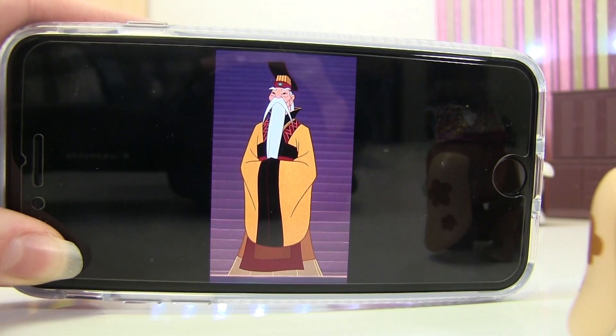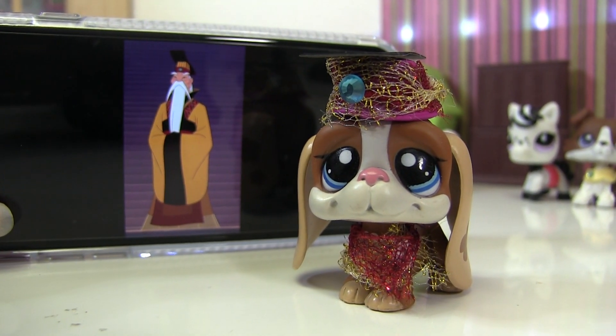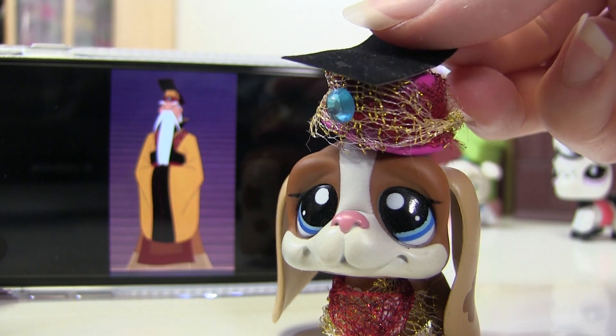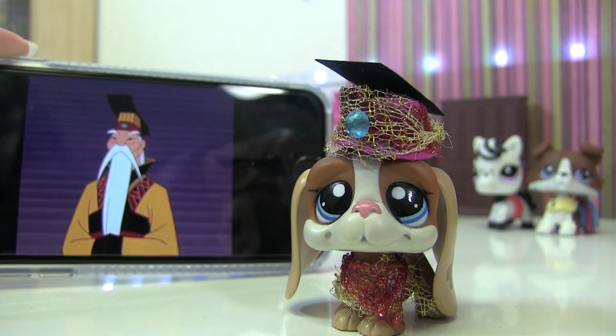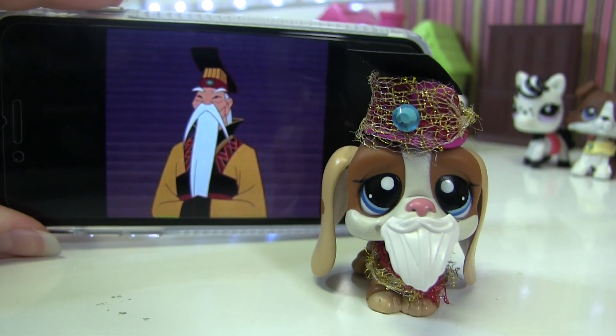Then we have the Emperor, and that will be this LPS. His outfit is a big robe that is gold and red. I recreated it with a lot of tulle, and I also made a hat with the same tulle, a gem, and some fuzzy paper. Just for fun I'm also giving him this beard.